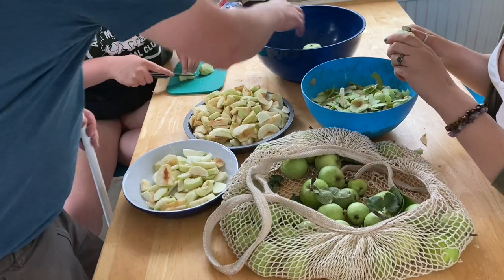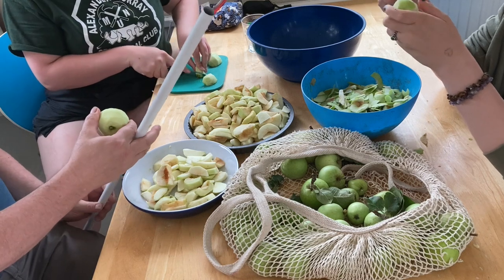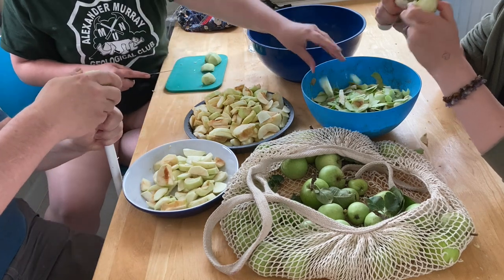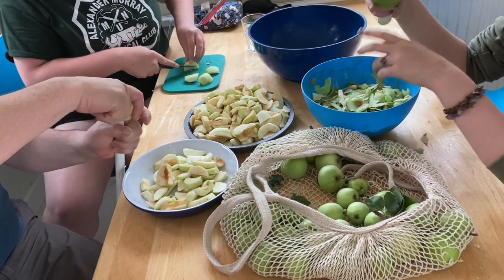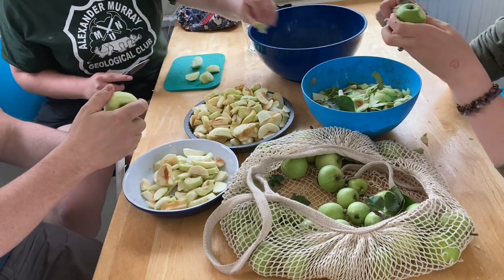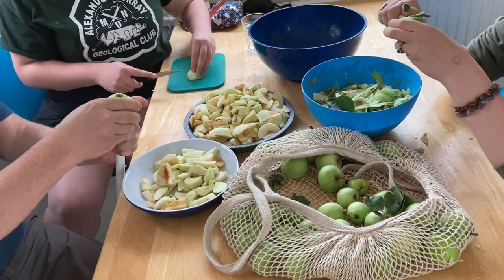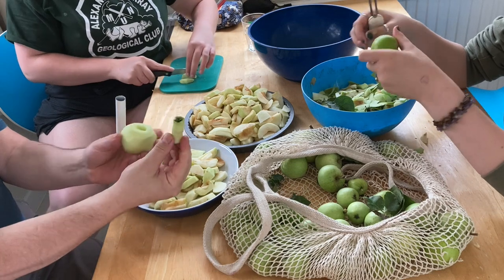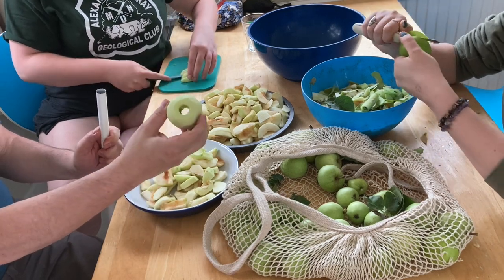This is enough for probably four pies. So we've got our apple assembly line here, and everybody thinks my silly apple corer is funny. But it works. It's a tent pole or a gazebo pole or something. But you have to do it like the chunnel — you can't do it all the way through. You can't argue with results.